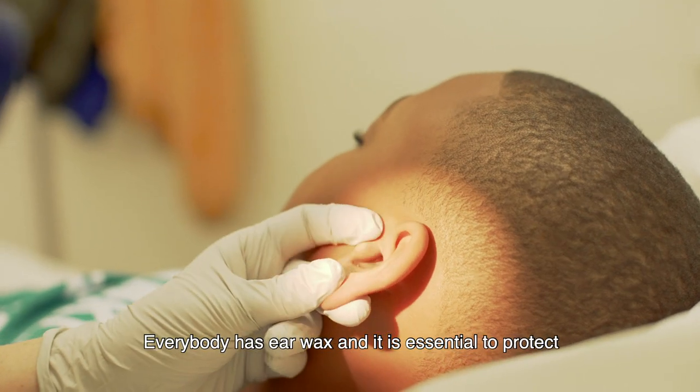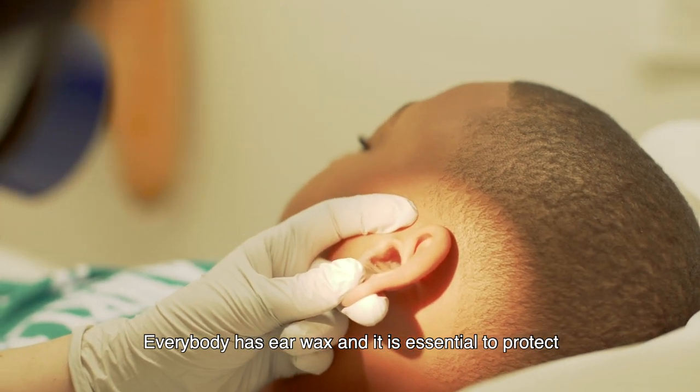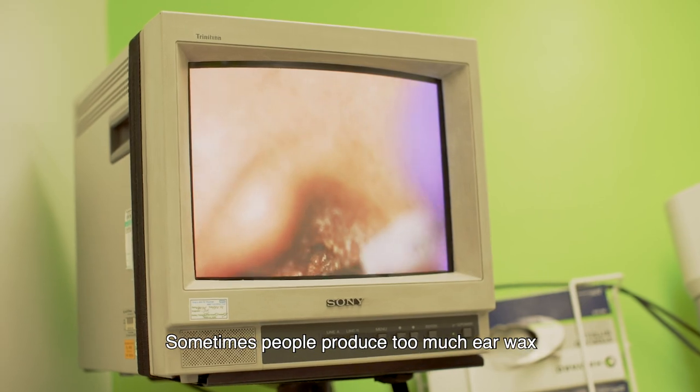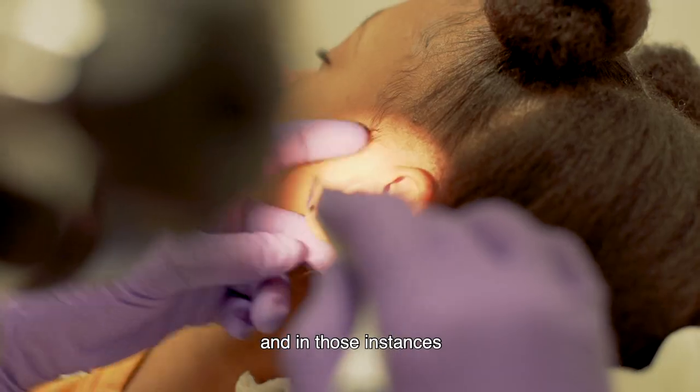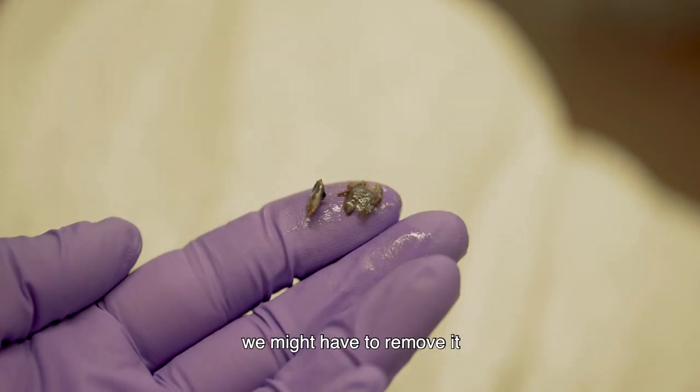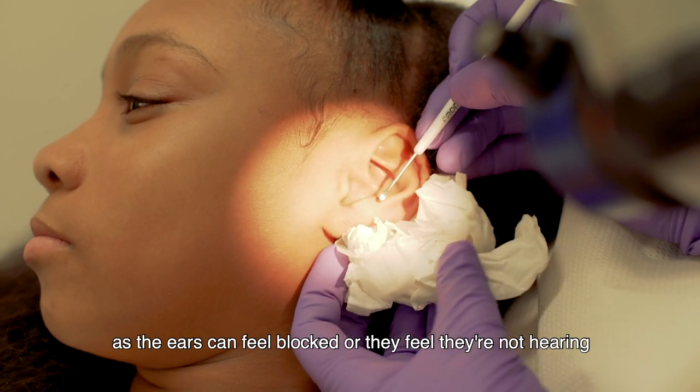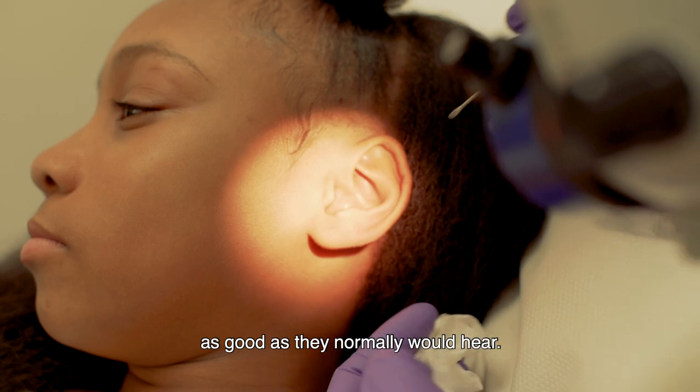Everybody has earwax and it is essential to protect the ear canal from infection. Sometimes people produce too much earwax and in those instances we might have to remove it, as the ears can feel blocked or they feel they're not hearing as good as they normally would.